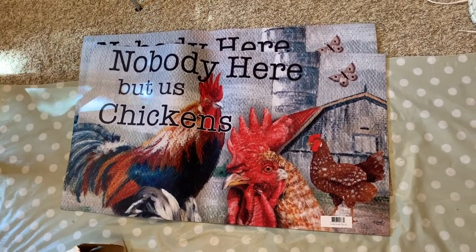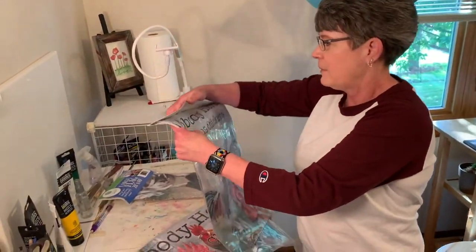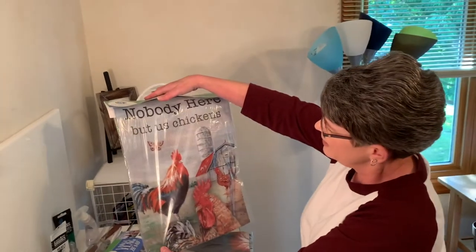Okay, back up here. Oh, and then a garden flag — cute! Nobody here but us chickens. It's all the same theme.